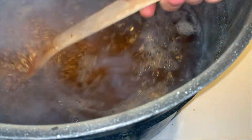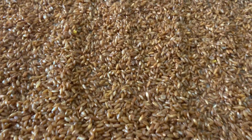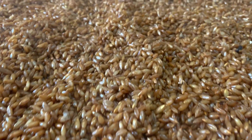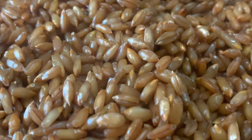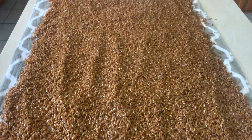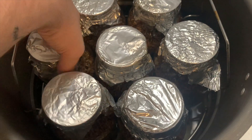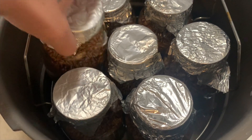After your grain is done soaking, bring a big pot of water to a boil and then add your grains to the boiling water. Let it sit for around 10 minutes, then drain and lay out on a flat surface so they can dry. After about 30 minutes your rye grain should be dry enough to load into your self-healing injection port jars and pressure cook at 15 psi for two and a half hours.